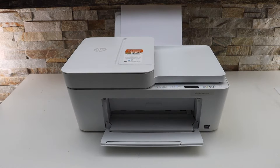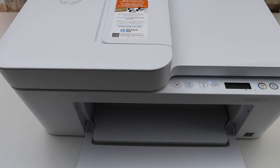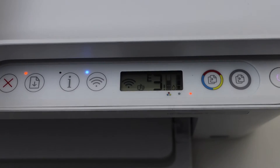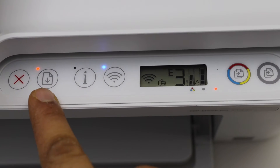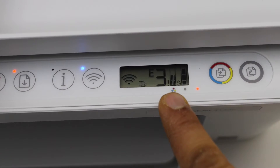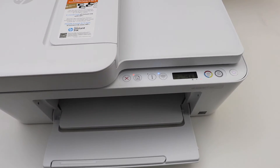In this video I'm going to show you how to fix the E3 error in your HP DeskJet printer. This is an HP DeskJet 4133E printer. We can see the resume light or the paper light is flashing, and also the E3 error is displaying on the printer screen. This error only takes place when there is a paper jam in the printer.